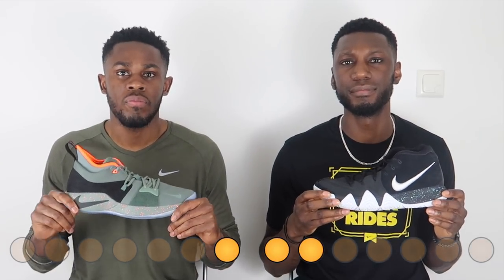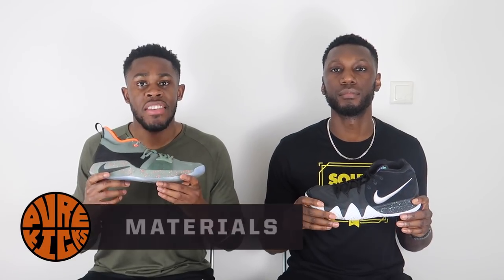Over here in the PG2, we have a full-length Phylon midsole coupled with a 10-millimeter zoom bag in the forefoot, which is bottom-loaded, and it feels absolutely brilliant. In terms of placement, we both prefer the zoom bag to be in the forefoot, and the fact that it's large and thicker as well — the cushioning point has to go to the PG2. The cushion in this shoe is one of the best things about it. Forefoot zoom wins.